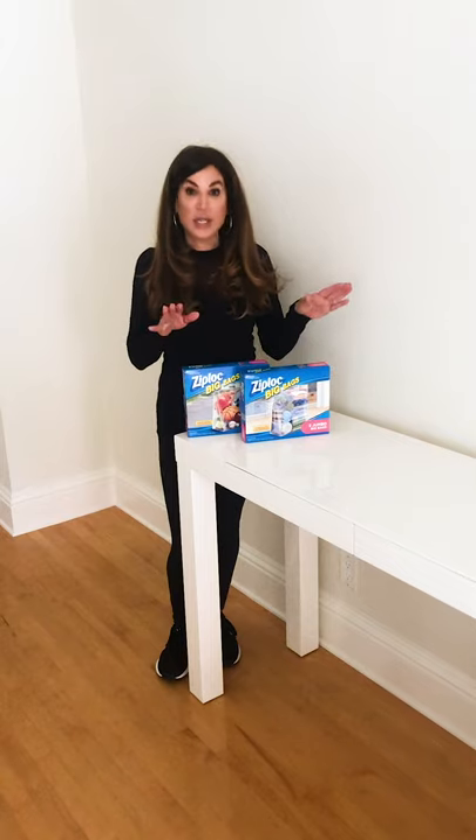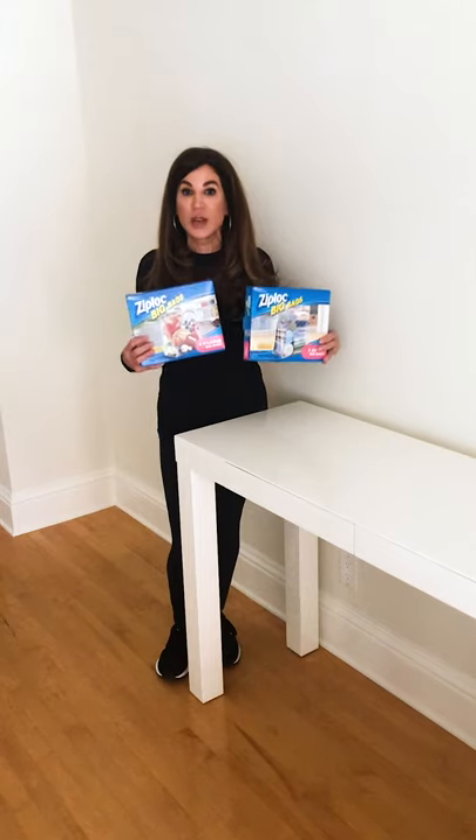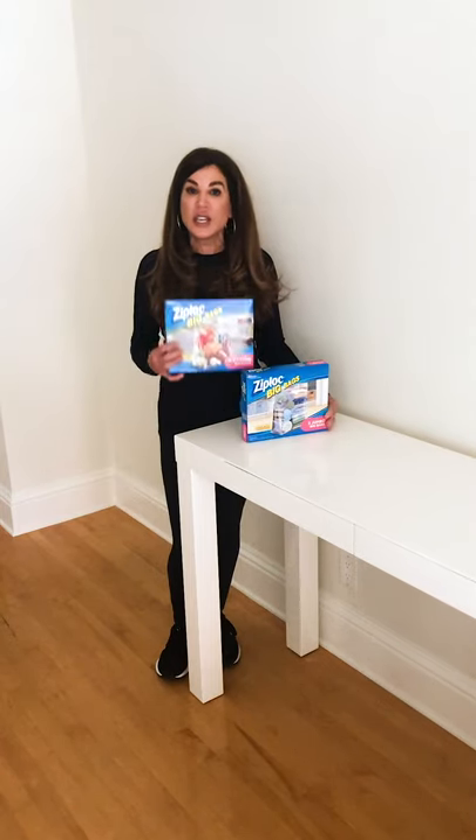If you're looking to get organized — whether it's for the holidays, a renovation, or you just need something to store pillows in when you're not using them — these are a favorite.